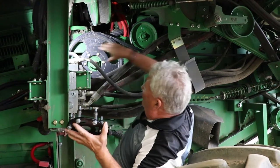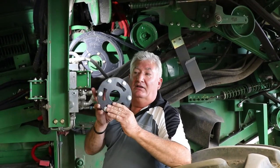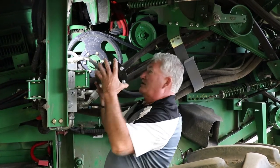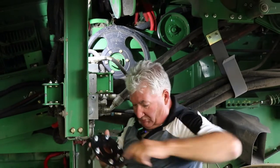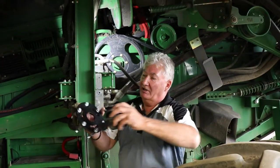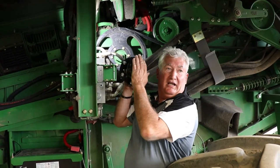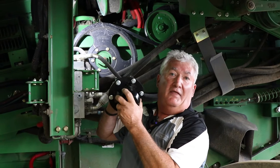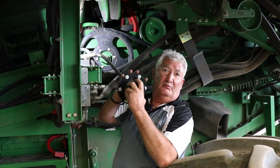Basically, if you just had one combine I'd just bolt this on here and leave it on there. If you have multiple combines you probably don't want to buy four or five of these, but if you just had one machine, just bolt this on here and it's always there. This bolts on right here in place of these bolts, and what that does is give you room for this part of the tool to hook in there. Then you can use your three-quarter extension and your snipe to turn it backwards — that's how you reverse the discharge beater to unplug the combine.